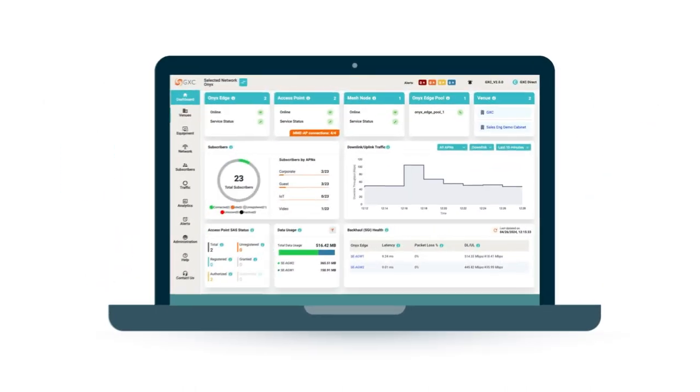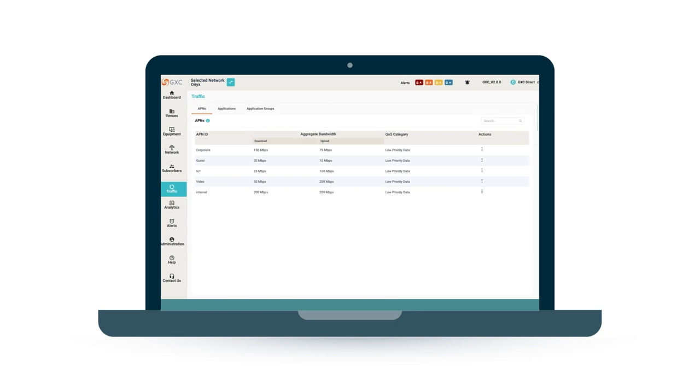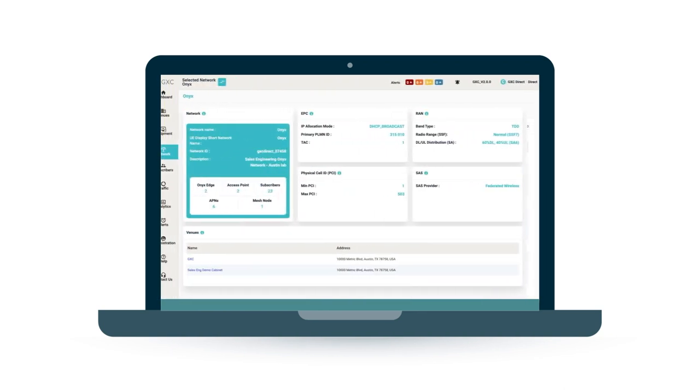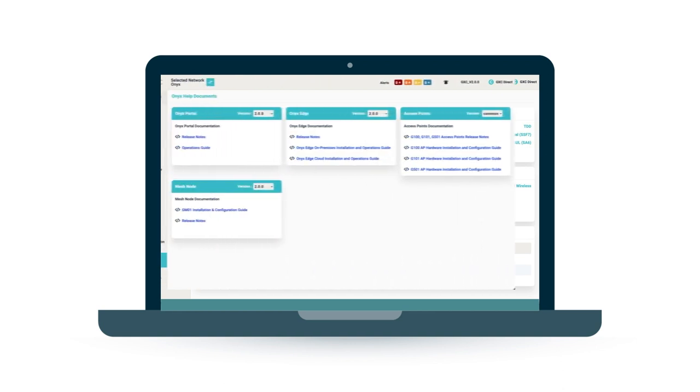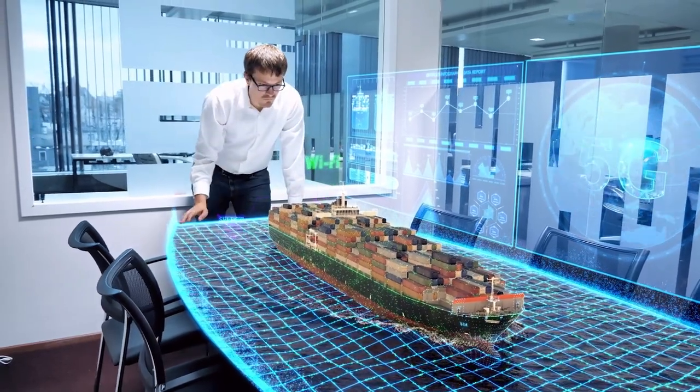You control and manage Onyx through our expansive but intuitive enterprise console. Onyx is quick to set up and features flexible deployment models according to your needs: cloud only, hybrid, or exclusively on-premise.